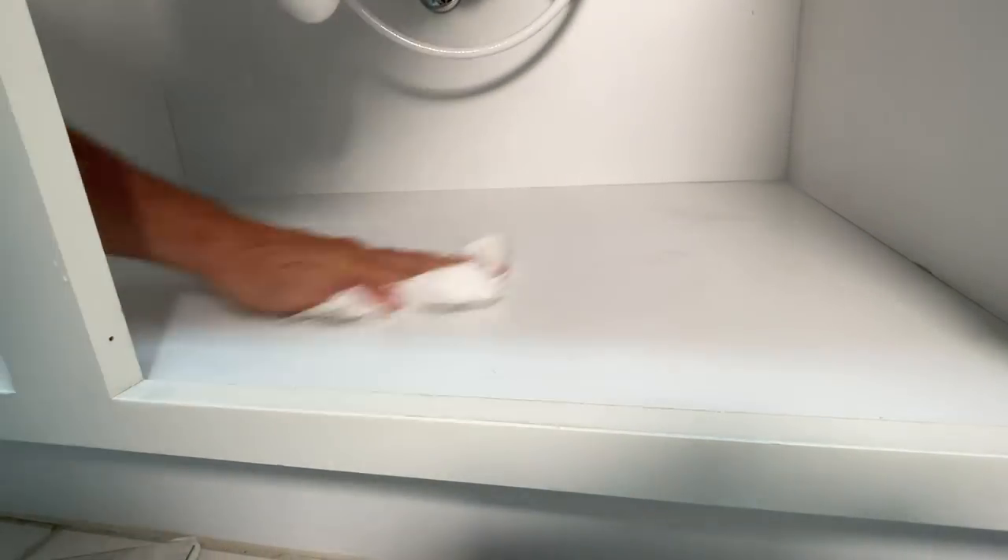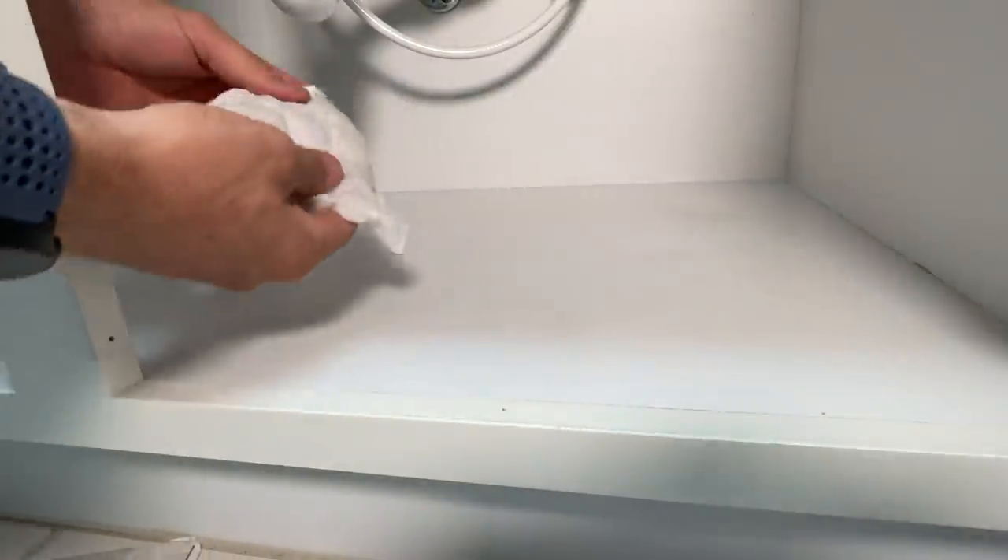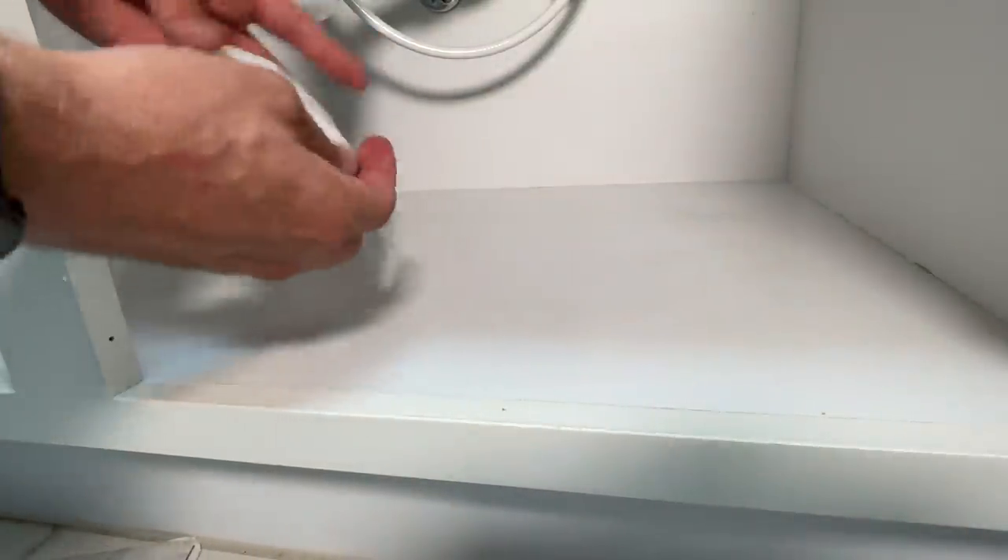For any project where you're adhering something to the floor or to the cabinet base like this, you want to make sure it's clean. I'm just using water on a paper towel — you could use a cloth. I'm cleaning up all the dirt, debris, hair, dust, or anything else, and you can see it really adds up. You want to get all of that off.